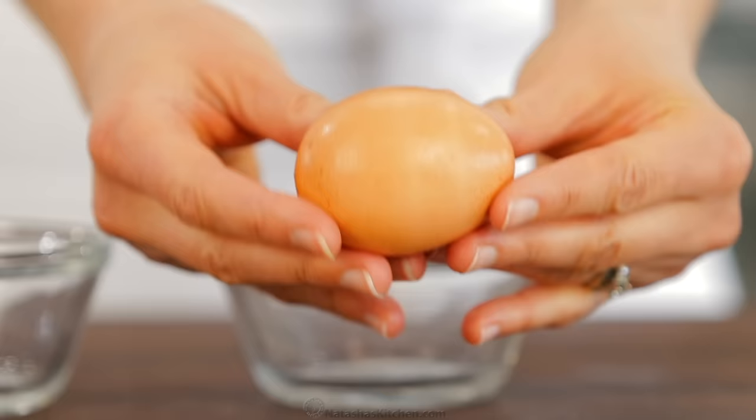With a medium saucepan like the one I have here, you can poach one to four eggs at a time. If you wanna poach more than that, you'll need a larger saucepan and you'll need to work quickly.